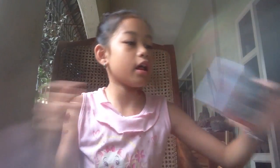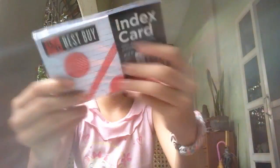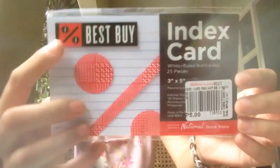And off to the National Bookstore. First, I got this index card, which is Best Buy, and it's only five pesos. It's just white.